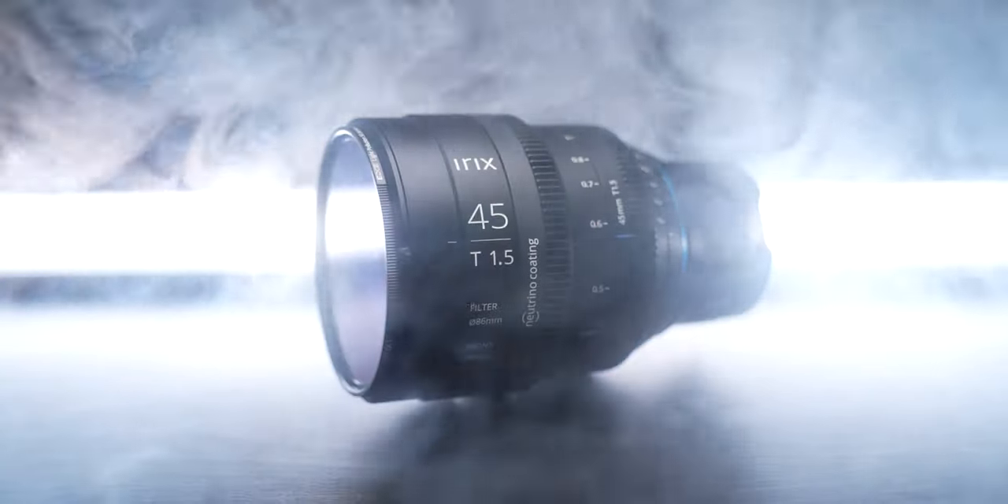Before we start with all the details about the lens, let's go and see some sample footage.